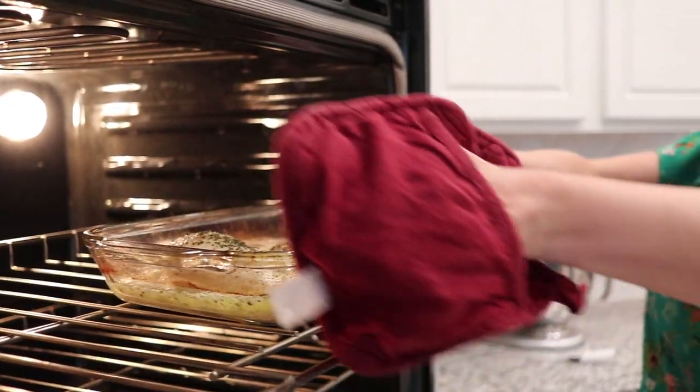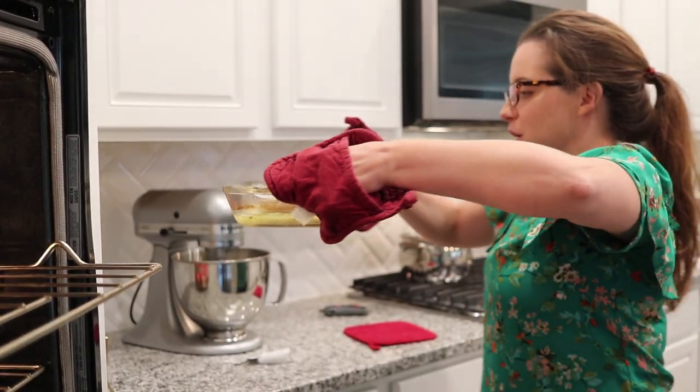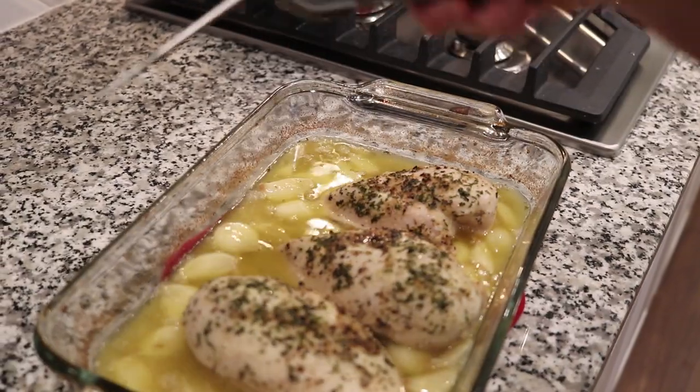You know what it smells like? It smells like Texas toast. Okay, so that one's done.